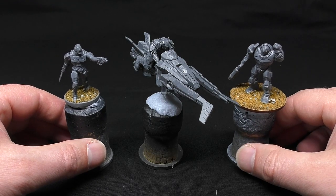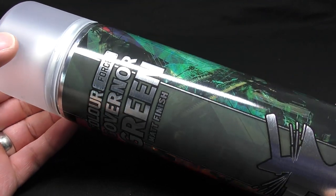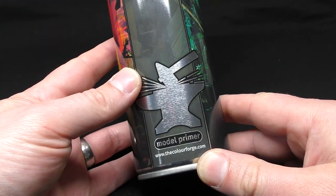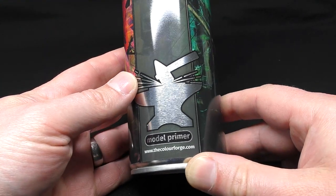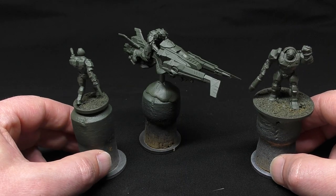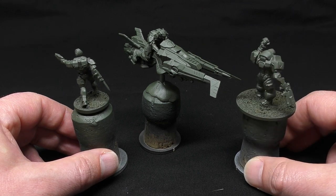I'm going to paint three models to show you my method: an Assault Enforcer, a Peacekeeper and a Jetbike. This should show you how to complete all of the Enforcer models in the starter set. To prime the model and also get the main base colour down quickly I'm using Governor Green Matte Primer by ColorForge. Their spray cans leave a great matte finish and are also colour matched to Citadel paints. You could just prime them black and apply a green paint by hand, but this will seriously speed up the whole process.